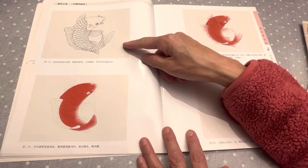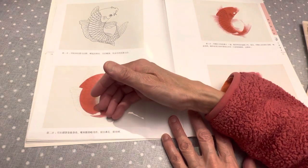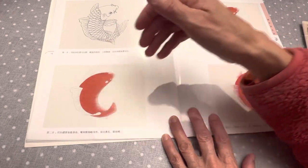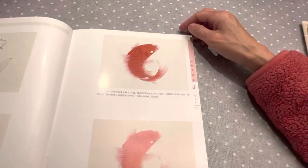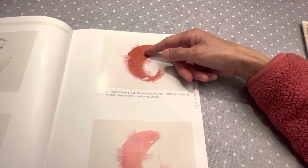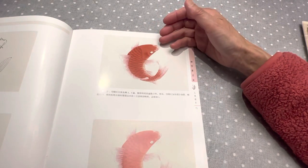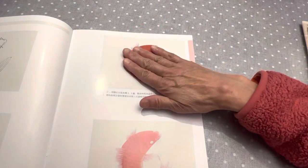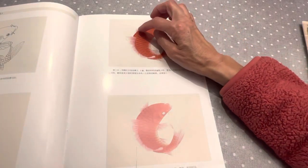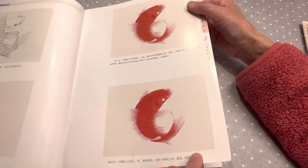This is the first step: outline. The second step, they put everything with color — they put the body completely with color. And then they actually wash it out. Use a brush and then use a napkin to take out some of the excess color and outline, and make some parts even darker.